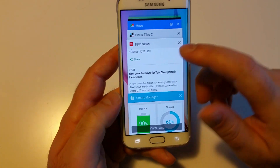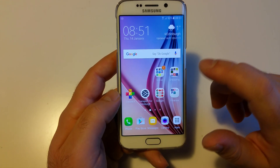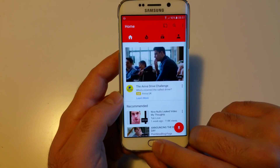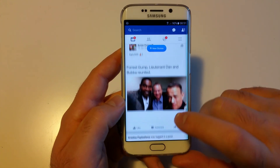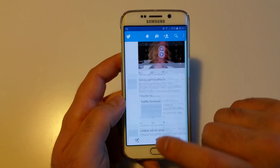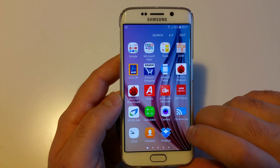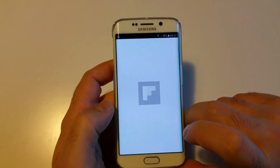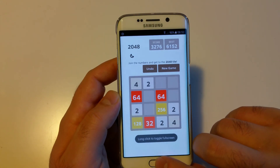Now let's see how long it takes to open all the apps again. Starting with YouTube, then Facebook. I'm opening apps that I use on a daily basis and that are constantly on my phone. This one is always here too. Let's add a simple game as well.